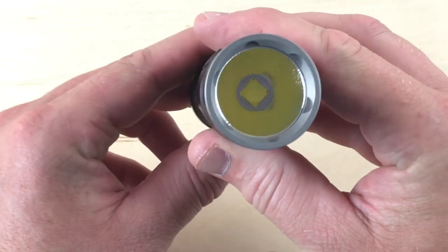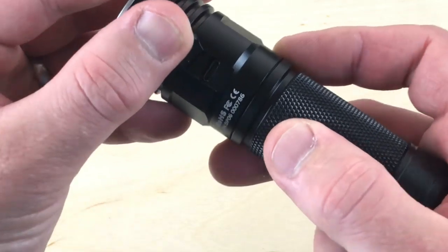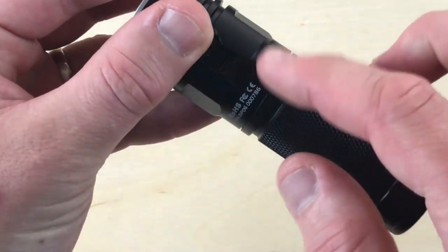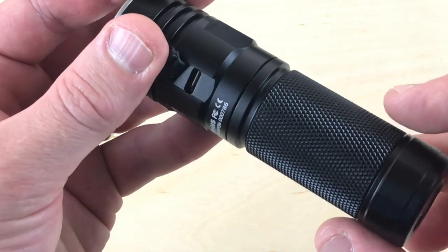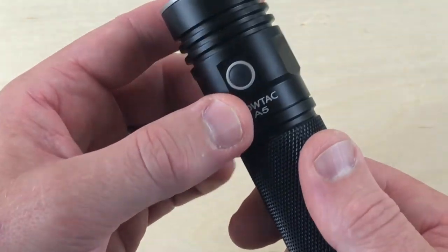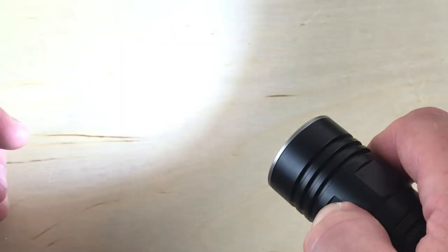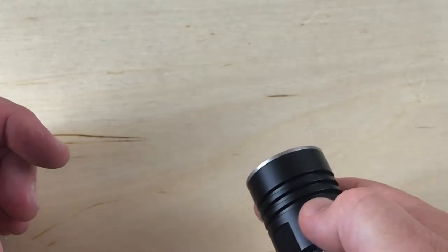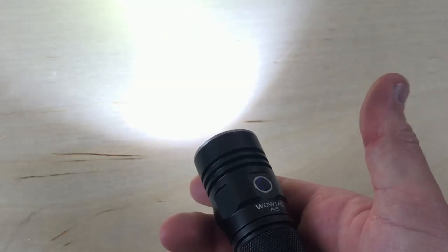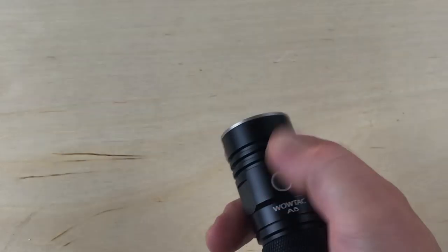There's the orange peel reflector inside. USB port on the back side — it does come with a micro USB, which I was already using to charge it. To turn it on and off, press the button and hold it down to cycle through different outputs. When totally off, hold it down and it comes on at the Firefly setting. Double click for turbo from any setting, and double click again for strobe.